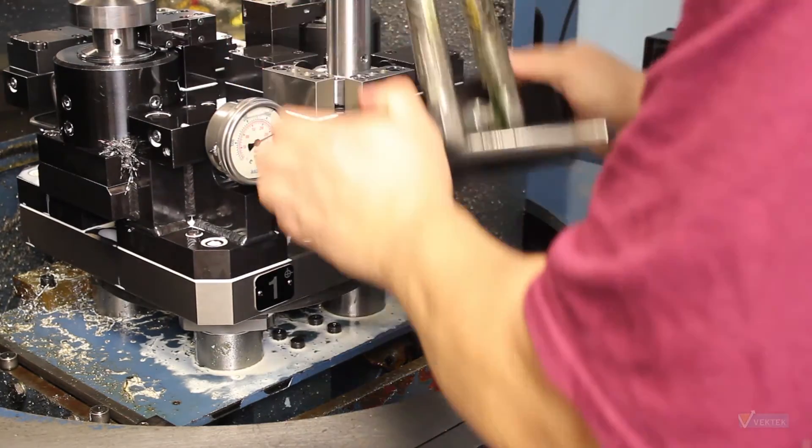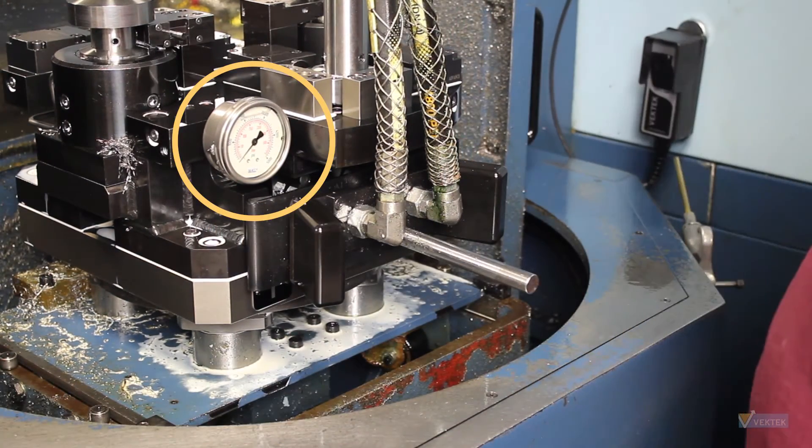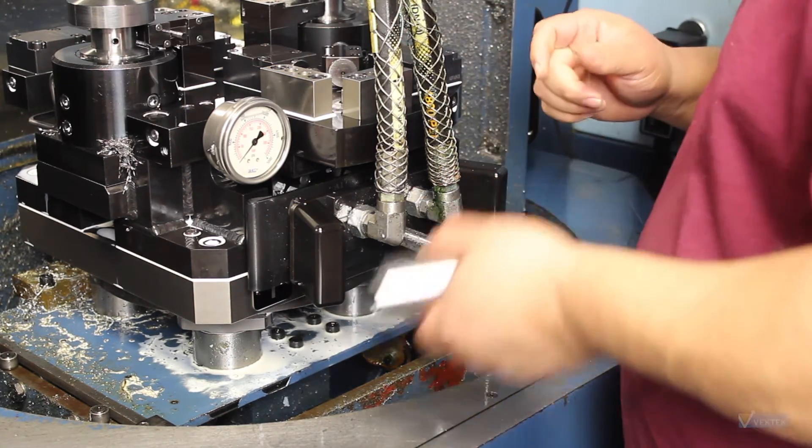Once the handle is connected, shift your valve to the unclamp position to depressurize the fixture completely. Unload your parts and make sure the nests are free of contamination.